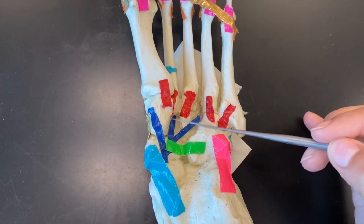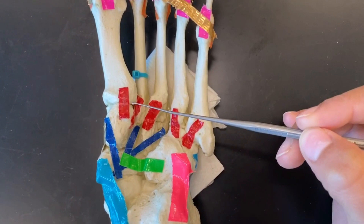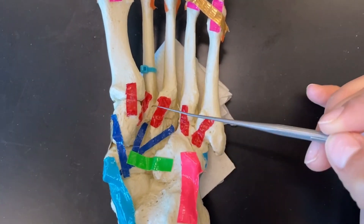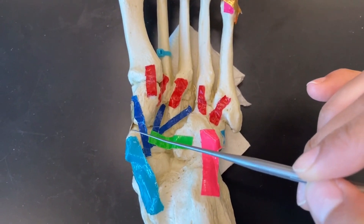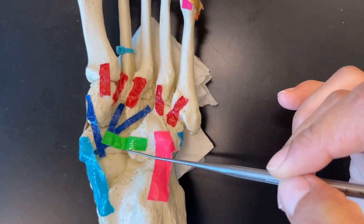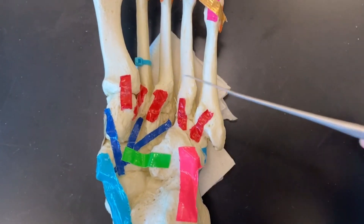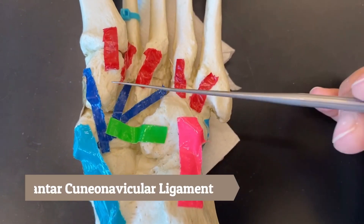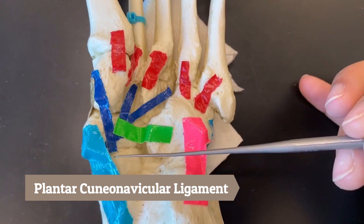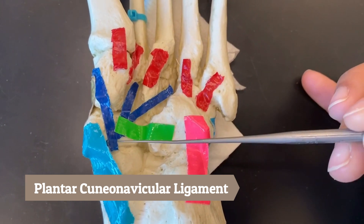Moving on to the navy blue ligaments — these are connecting our three cuneiform bones and our navicular bone, so these dark blues are called the plantar cuneuronavicular ligament.